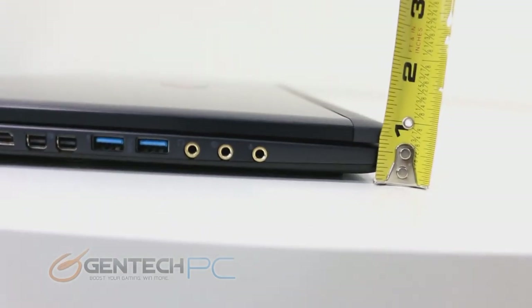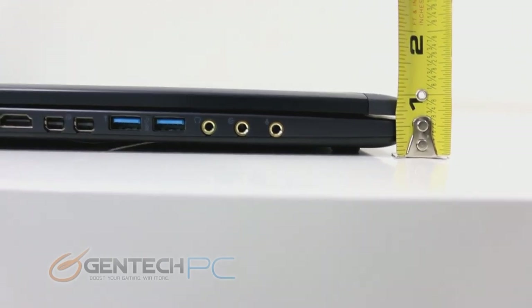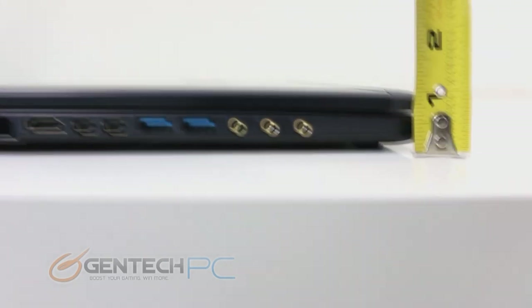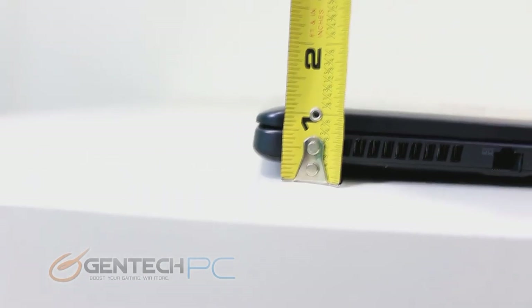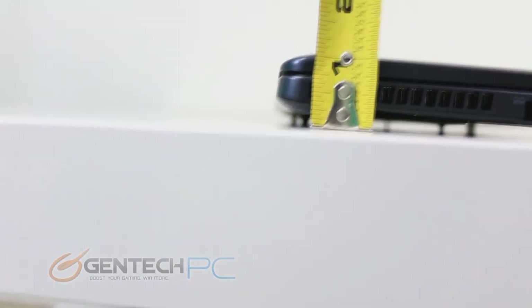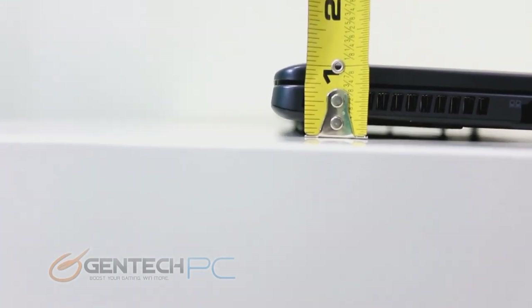So do you want to know how this laptop measures up — and we mean that literally, not figuratively. Here's a tape measure to show you the thickness. In the front we have about one inch, and in the rear we also have about one inch. So unlike some traditional gaming laptops with a wedge shape that gets much thicker in the rear, this laptop stays pretty much the same thickness throughout.